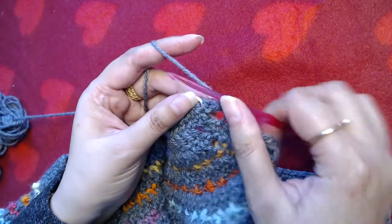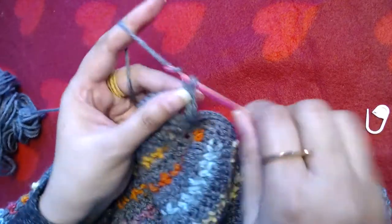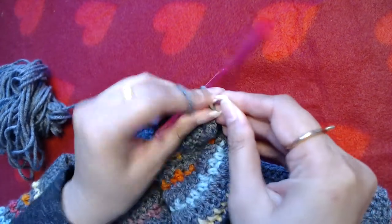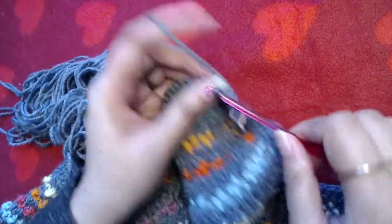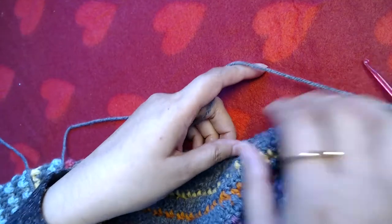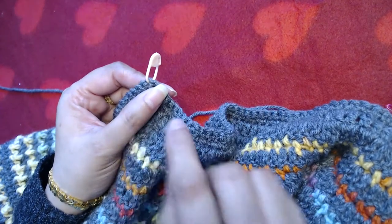One single crochet into the next single crochet, and the single crochet after that is the central single crochet, so I'm going to make one, two, and three single crochets there. I place the stitch marker back into the central single crochet. Now simply make one single crochet into each and every single crochet on the neckline until you reach the other corner.